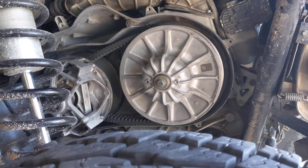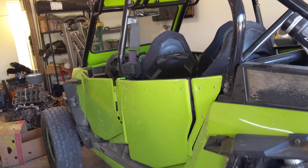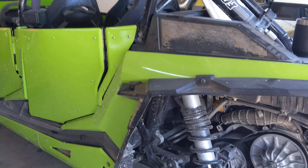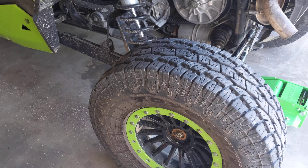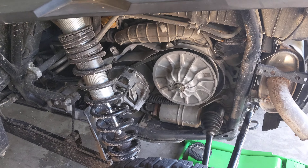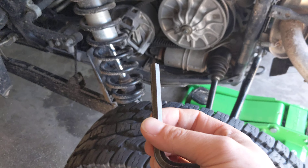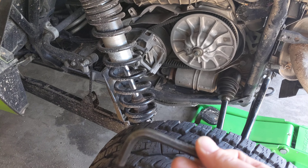I was recently in Mexico and blew a belt in the green machine — she has over 10,000 miles on her now. The belt changing went as it always does for me, but the person I was riding with blew their mind. I don't even know where my original tool is anymore for it.